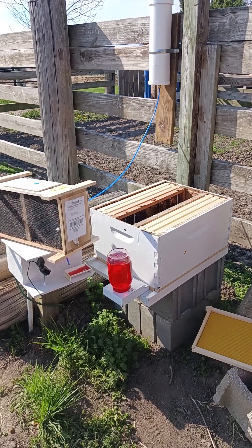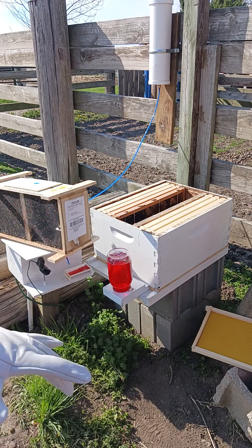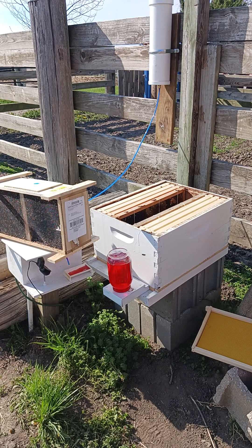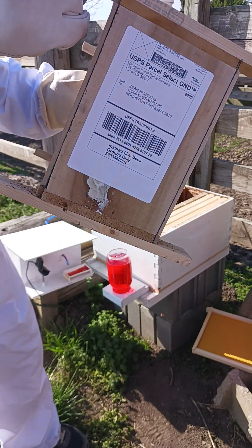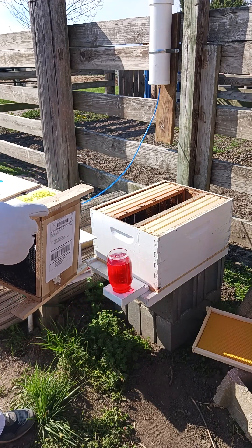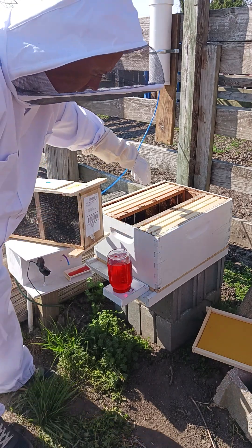The bees came in — the post office gave me a call and said I needed to come get them. I don't think the postman or woman wanted to deliver them, so I had to go get them at lunch. There are some dead ones on the bottom, but there's a good little chunk still in there. I don't know what the deal is, but for some reason they've been attracted to this comb I put in here.